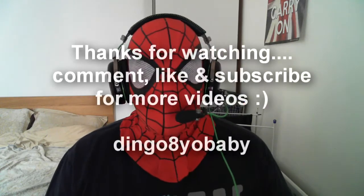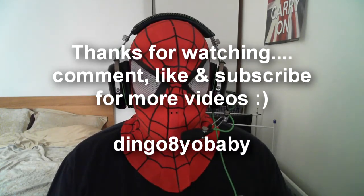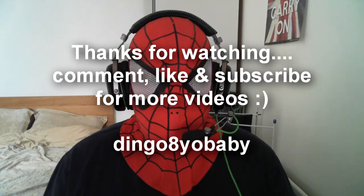Anyway guys, if you like the video press the like button and leave comments — I always try to answer them. I'll catch you guys next time, and thanks for watching.